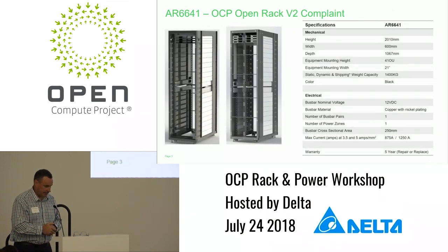The specs for this rack: the height is a little over 2,000 millimeters, the width is 600 millimeters, and the depth is 1,067 millimeters. It's a 41U and the mounting rails are 21 inch.